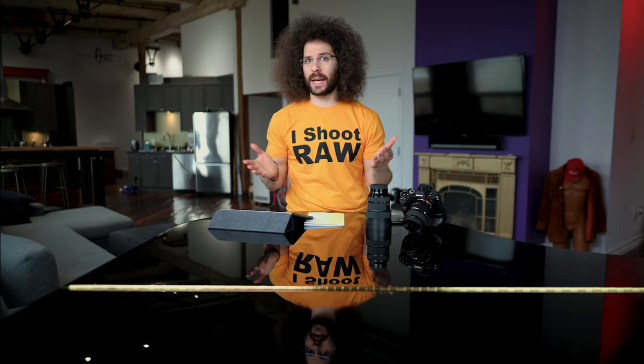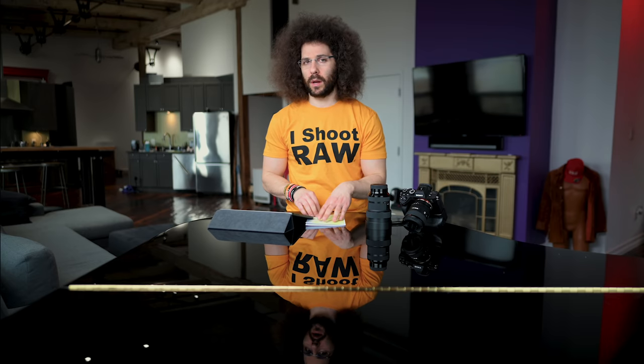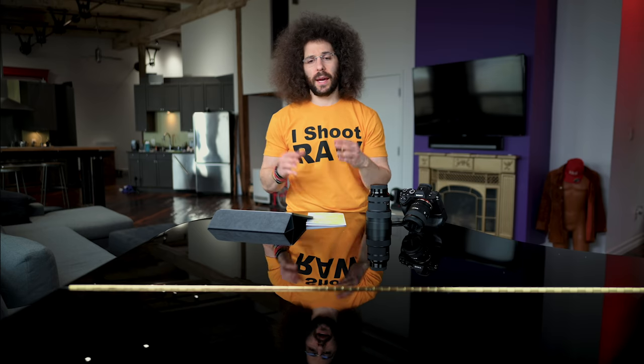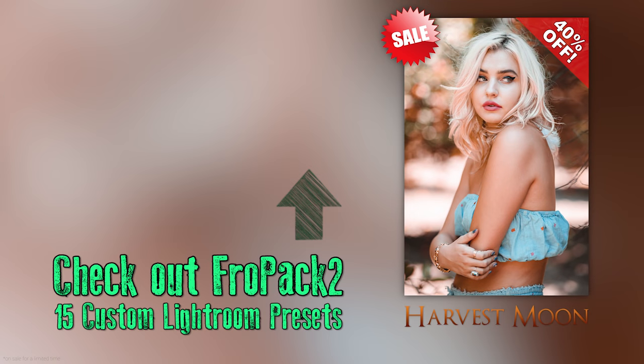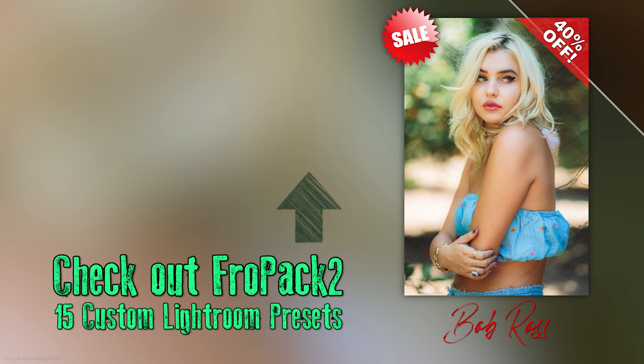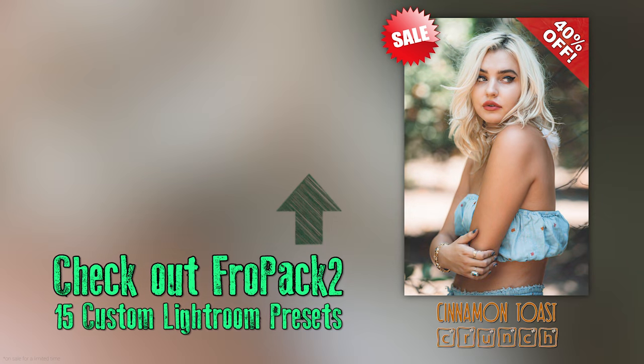If you have done real estate and interior photos and you have some tips, please leave them down below in the comments section. I'm by no means an expert at interior photos, but good enough is good enough for what you're looking to do. Thank you very much for watching. Jared Polin, froknowsphoto.com. See ya.